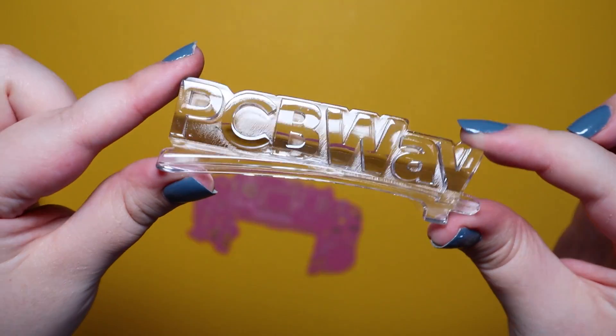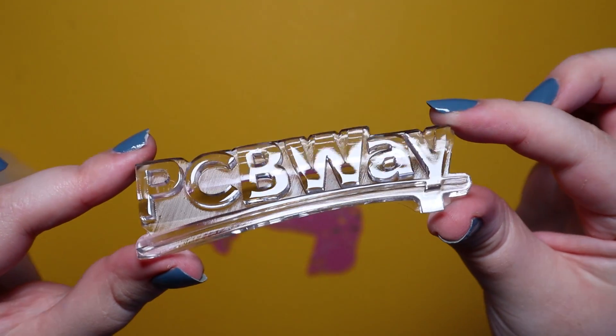This video was made possible by PCBWay. Thanks to PCBWay for sending me out this board.